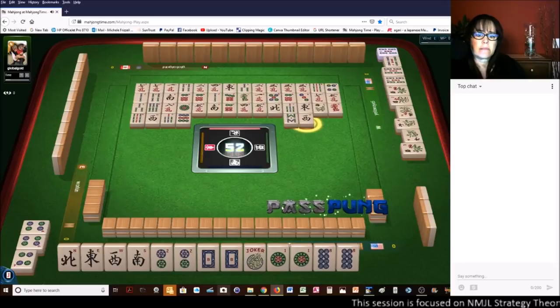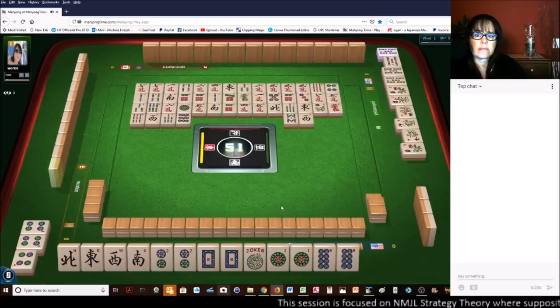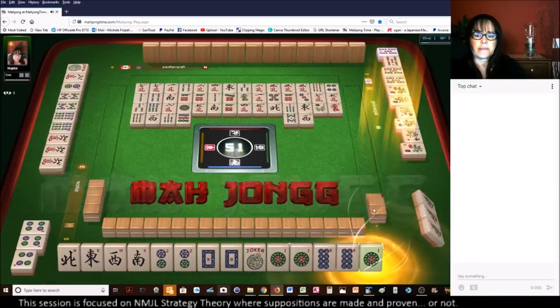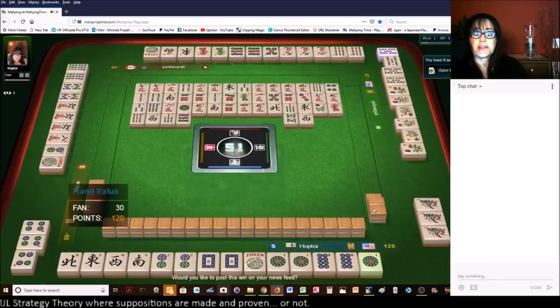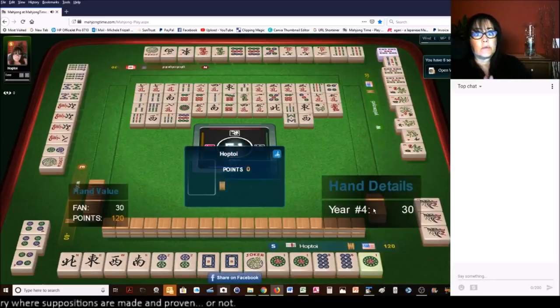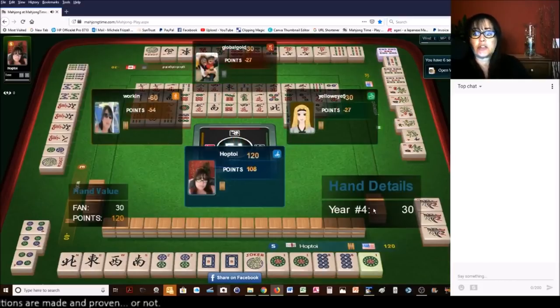West wind. I'd like to draw the five bam. One dot — there it is, Mahjong! There are the one bams — they were almost pure. So that was good timing. I'm glad I didn't draw that one bam.